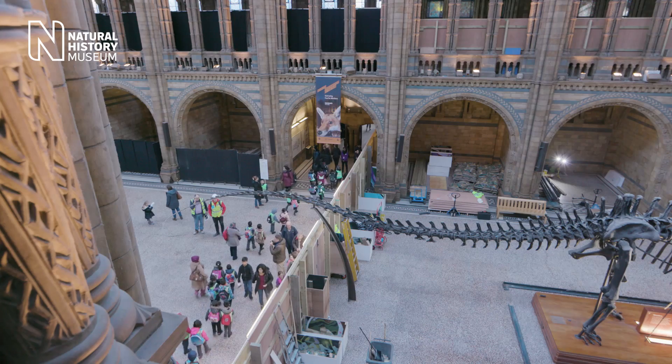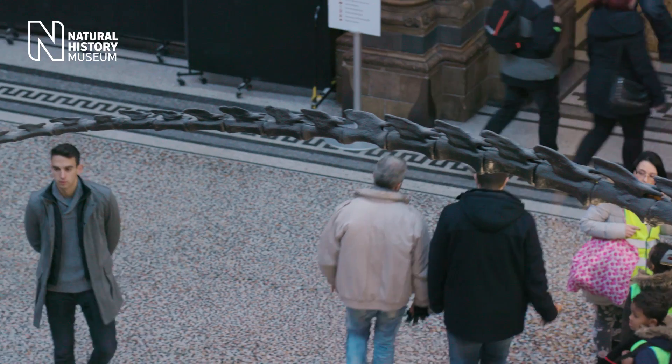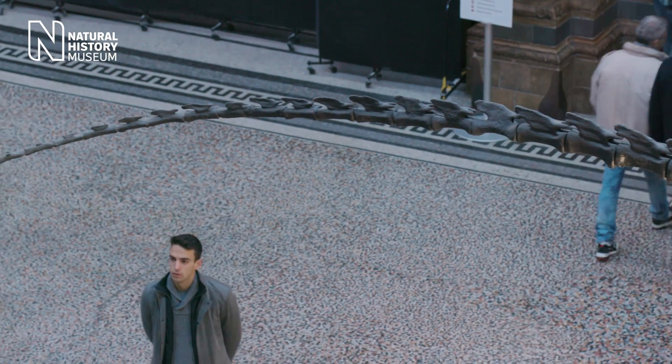Today is the first day that Hinstley Hall has been closed to the public and we are starting our project to de-install the Diplodocus.